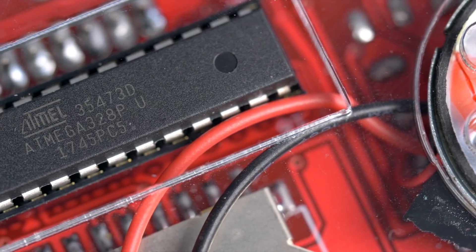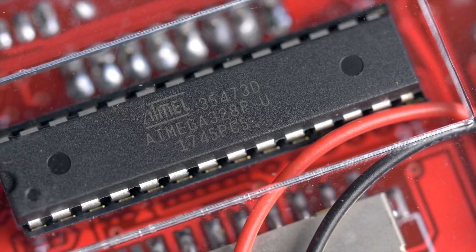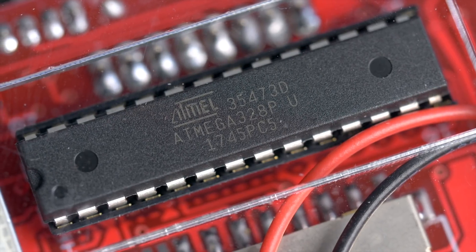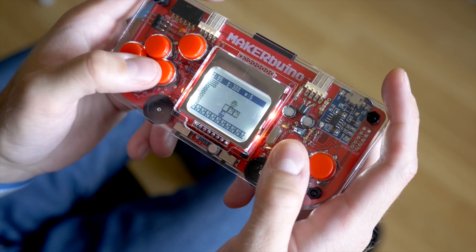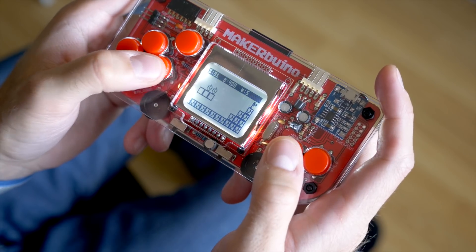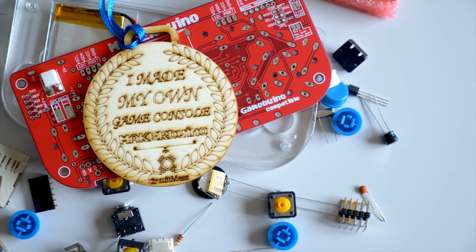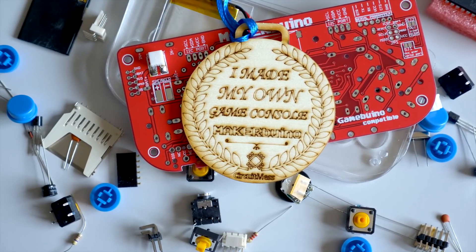Given the relatively limited hardware capabilities of its ATmega328 microcontroller, MakerBuino isn't exactly a multi-purpose game console. You'd be hard-pressed to get a GameBoy emulator working, for example, but that's not really the point of the device. It's meant more as an introduction to electronics and programming that also happens to be fun.